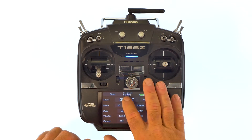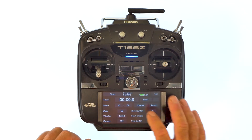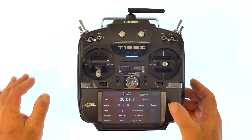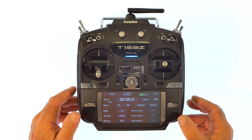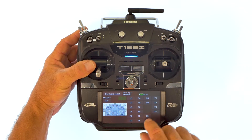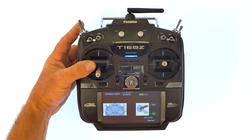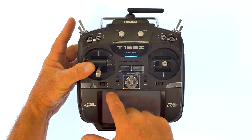It shows your timer right here. What we're going to do is go to reset and assign the reset to a switch. I like to assign it to the top left-hand switch myself, so we're going to go to reset switch — switch F, on position — which is set properly. When you pull the spring-loaded switch, it's on; release, it's off. And we'll back out.